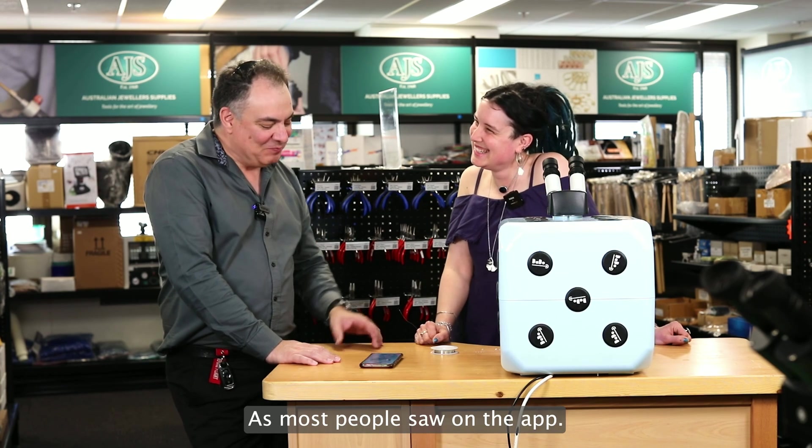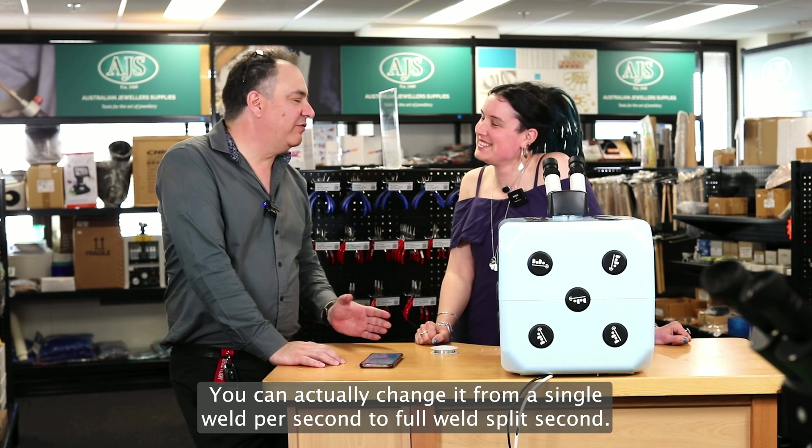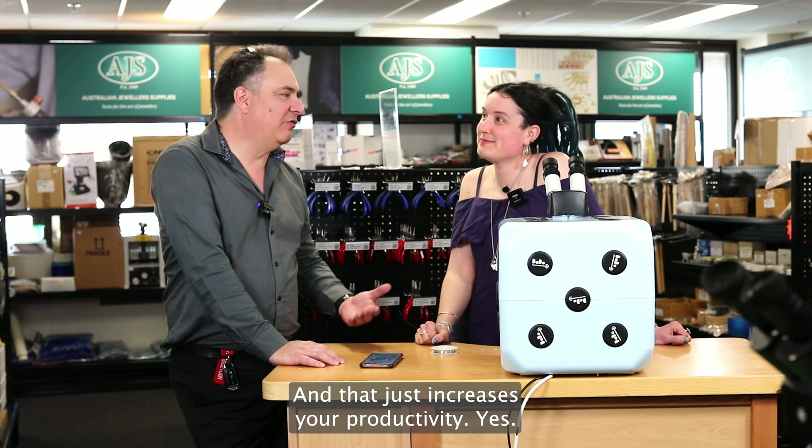As most people. So on the app with the Dado version 2, you can actually change it from a single weld per second to four welds per second, and that just increases your productivity.